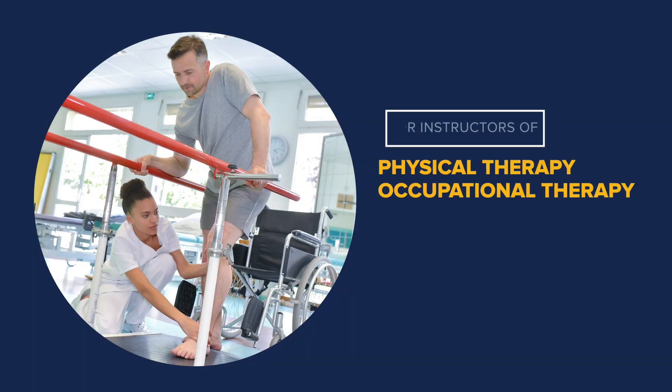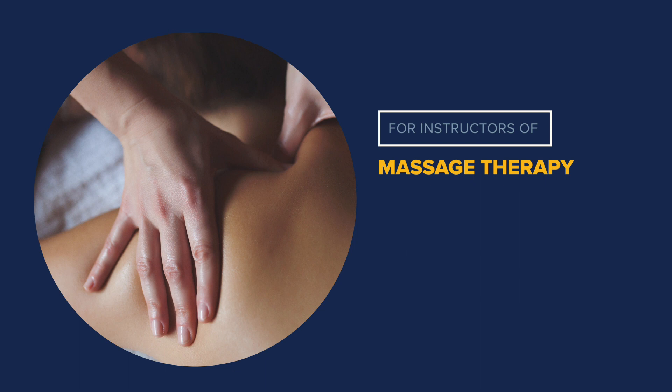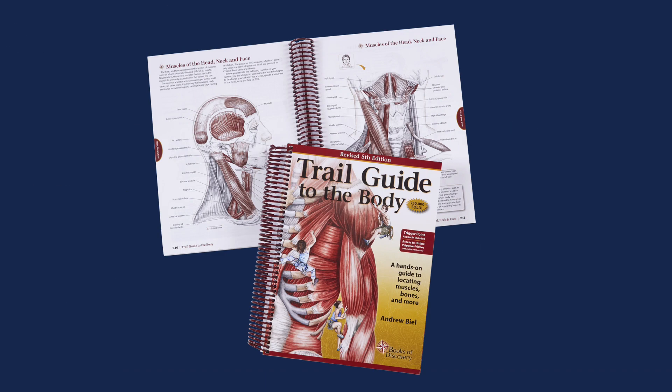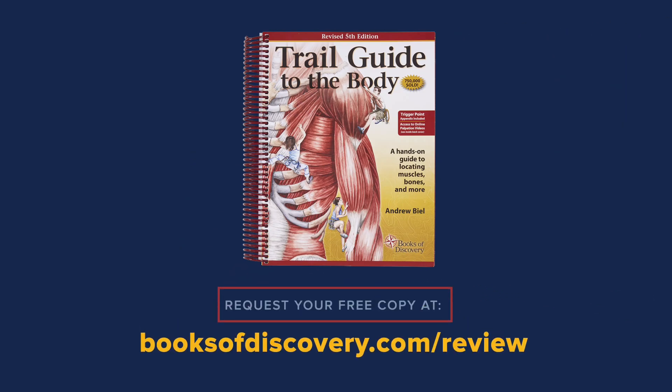So whether you're an instructor of physical or occupational therapy, athletic training, or massage therapy, Trail Guide to the Body will make anatomy and palpation easier to teach and learn. Get your complimentary review copy now at booksofdiscovery.com/review.